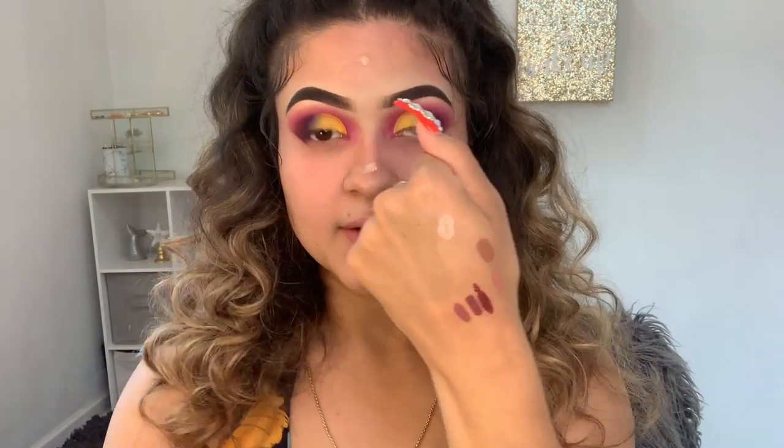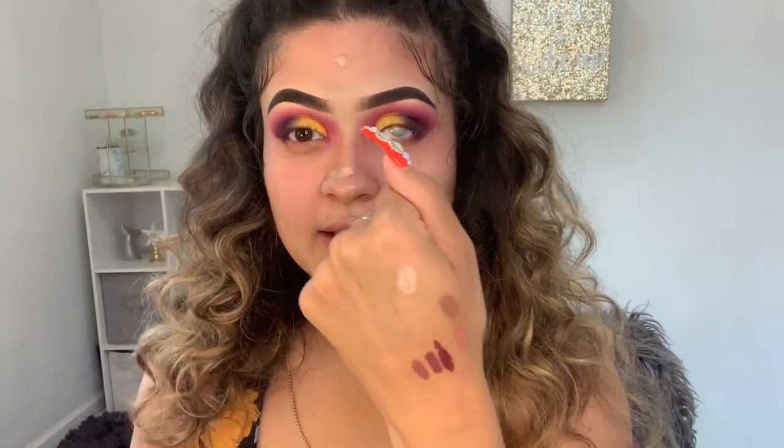I'm putting this all over my face basically. I focus it wherever you have pores, but to be honest I just put it all over my face. I need to clean off these swatches — whenever I ask my clients like 'do you like this lipstick or that lipstick better?'